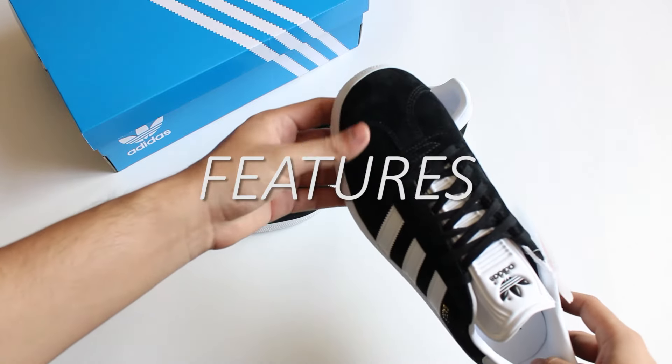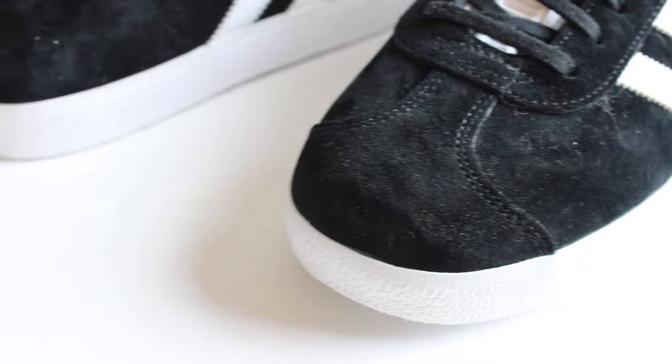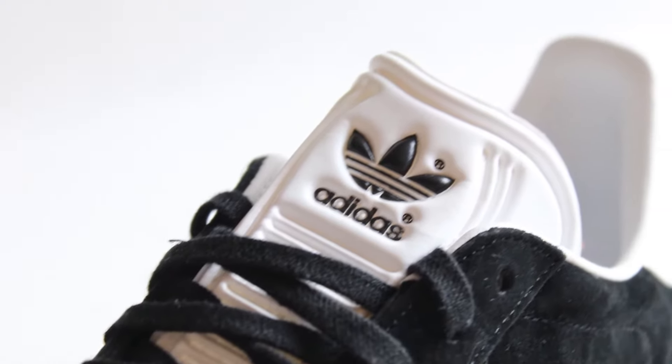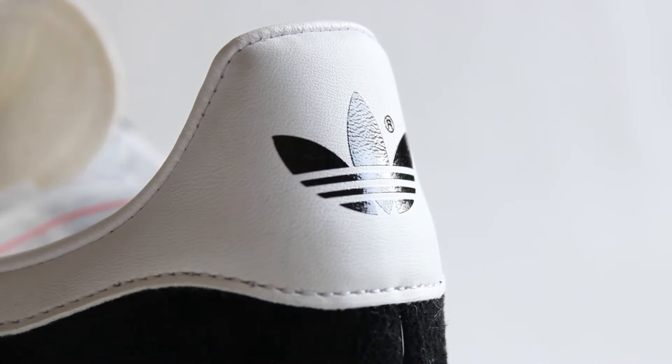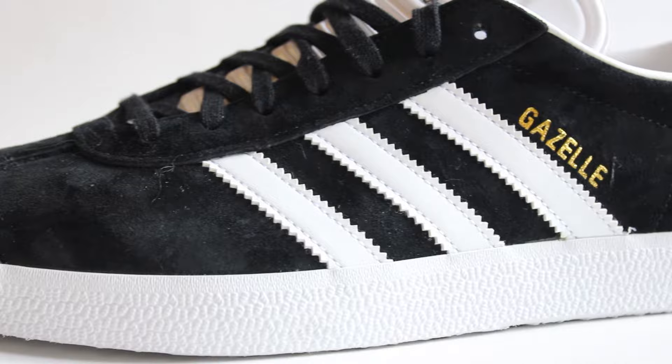Onto the features: at the front we have the T-shaped toe cap. Moving up, the tongue is made out of a very lightweight foam material that has the Adidas logo debossed onto it. At the heel, we have the trefoil logo on a white tab that has some shine to it. At the side, we have the iconic three stripes along with the gold Gazelle lettering.